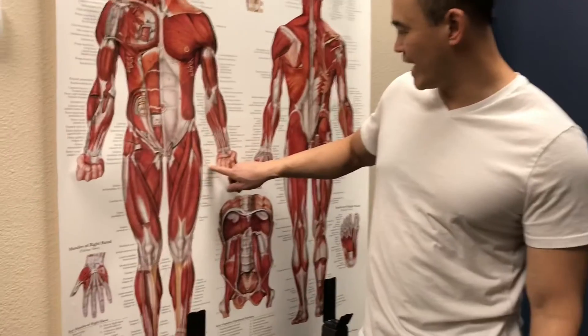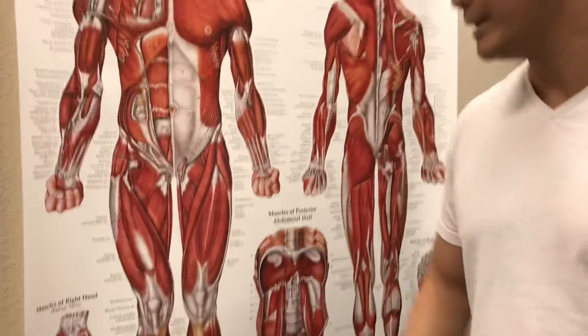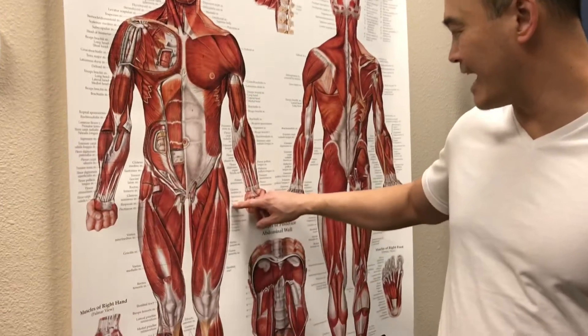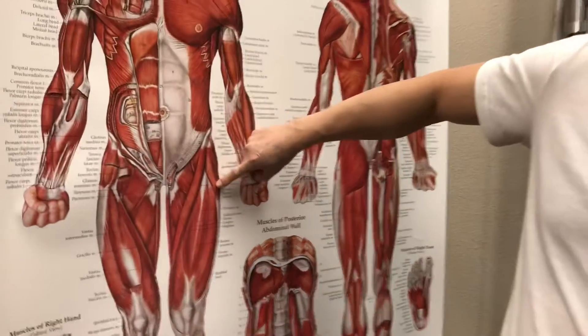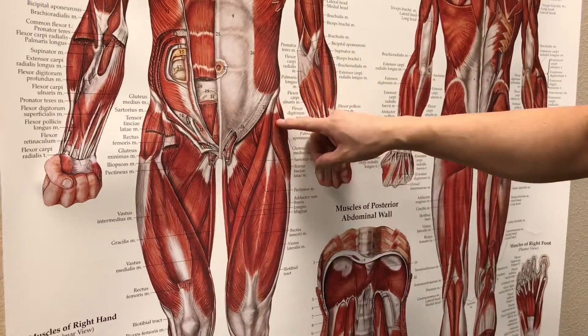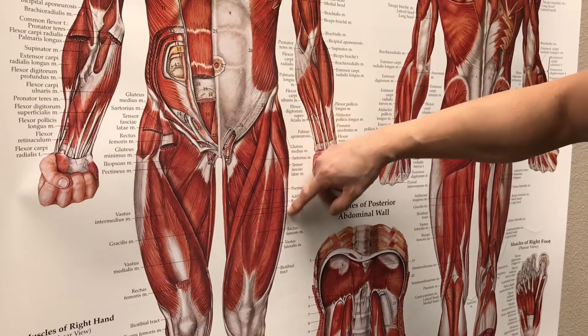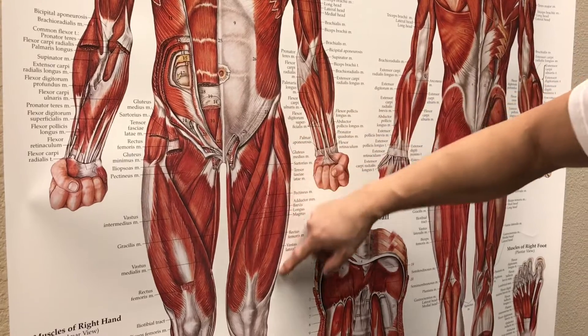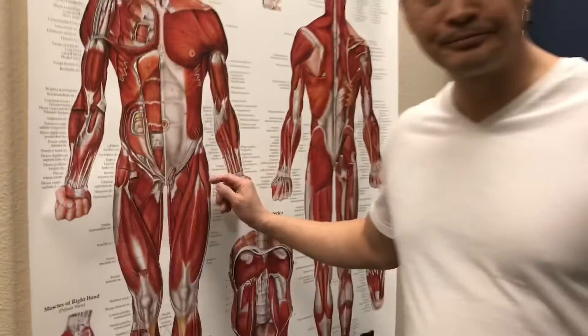Welcome to Move Well Live Well. We get a number of people coming in with issues regarding the front of the hip and top of the thigh. What we're finding is they're having issues with their tensor fascia lata muscle — the TFL for short. You can see this band of muscle right here in the front, and it also goes into the ITB, the iliotibial band, right through there.